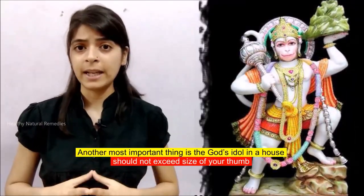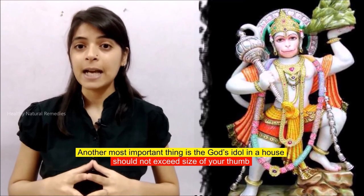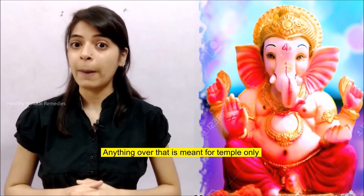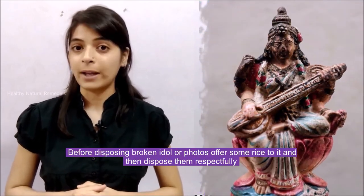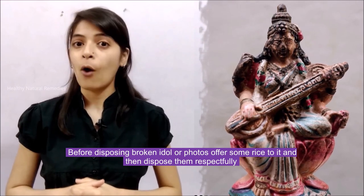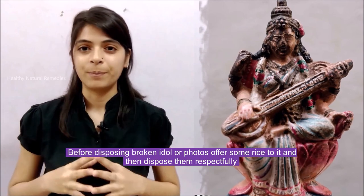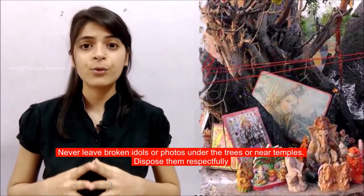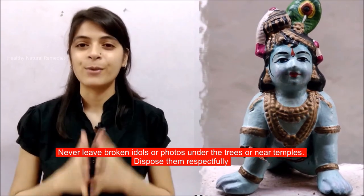Another important thing: the god's idol in a house should not exceed the size of your thumb — anything over that is meant for temples only. Before disposing of broken idols or photos, offer some rice and then dispose of them respectfully. Never leave broken idols or photos under trees or near temples — always dispose of them respectfully.